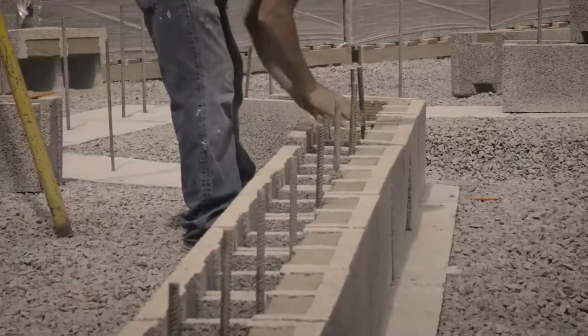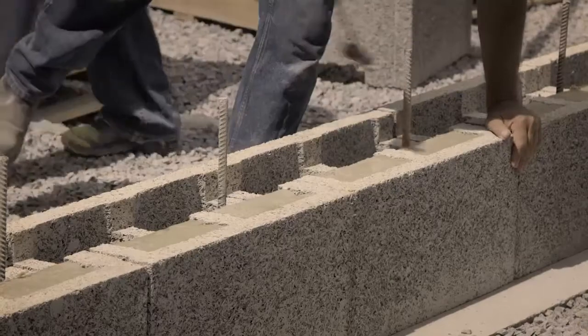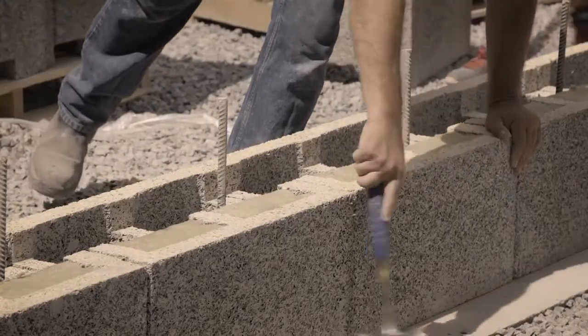It's the same principle as a building: stay level, stay square, and just work with what that does for you.